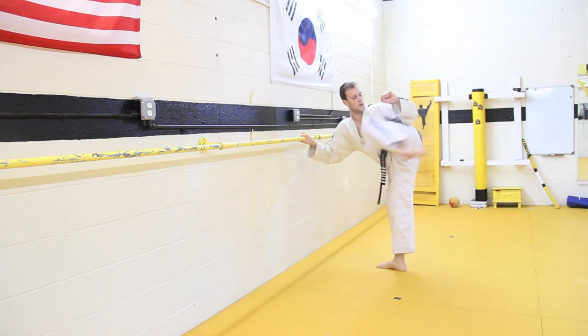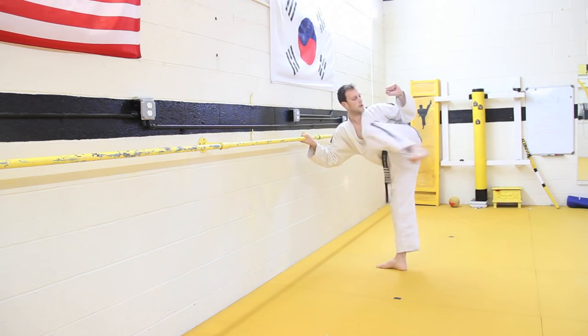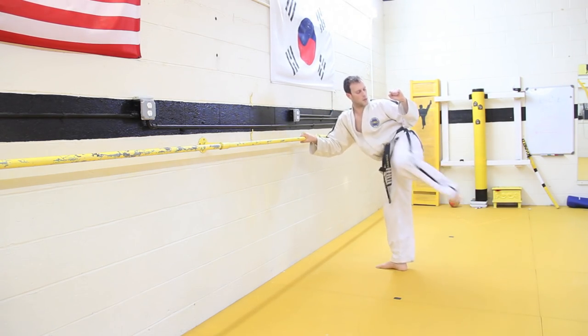Then you can change it up if you wanted to. You could do three low, middle, high — then three high, middle, low. Then round kick, same thing.